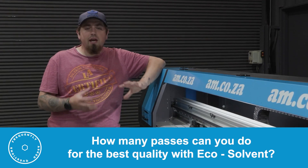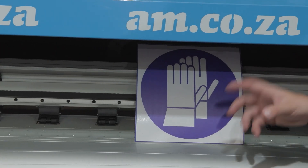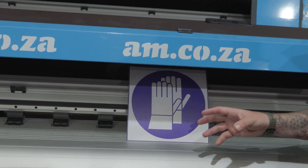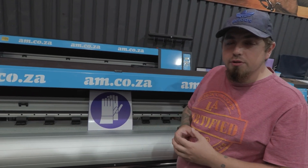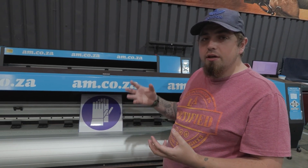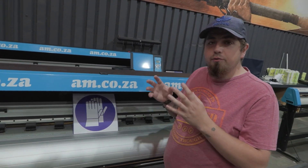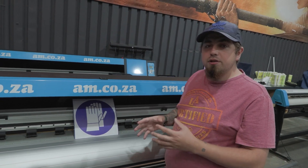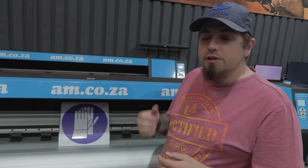How many passes can you actually do to get the best quality out of EcoSolvent? Generally speaking, to get the best quality for printing you're going to use your RIP software to choose either a six pass or an eight pass print. For EcoSolvent it is always best to go for eight pass because it has the best quality and the most amount of ink going down without it splurging all over your print. So in my opinion an eight pass is the best to choose.